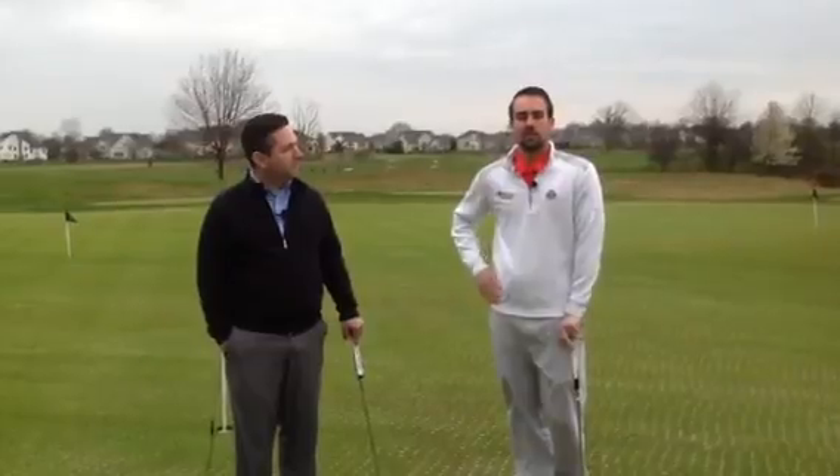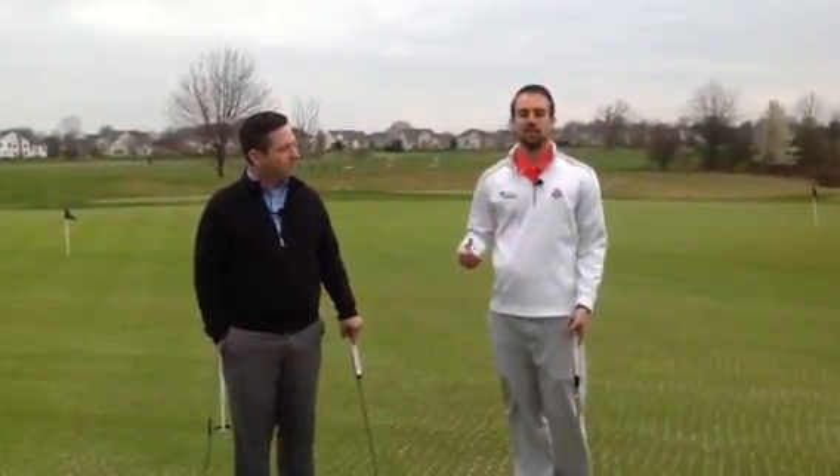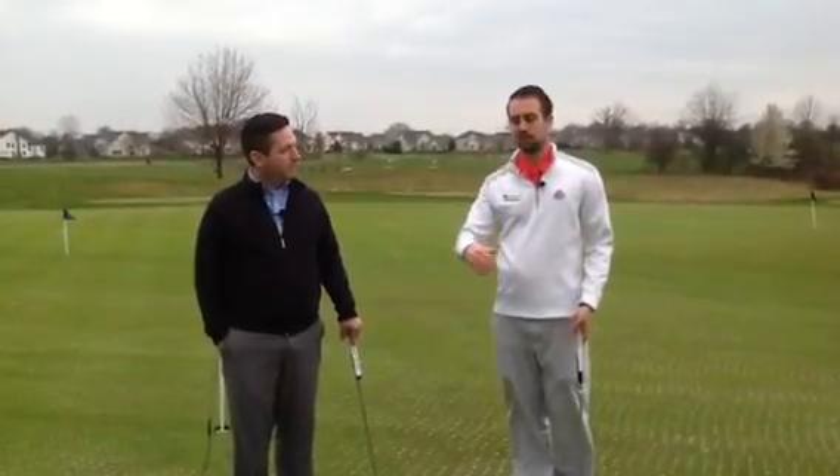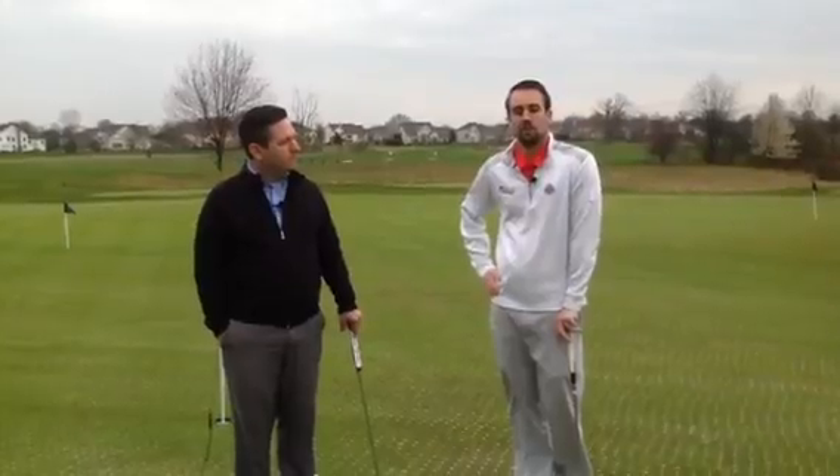Also, when you get to the green as you're approaching, if you want to read putts from both sides of the hole, this is the time to do that. You can take advantage of that little bit of downtime while everybody's approaching their ball and marking it to make some reads at that point in time.